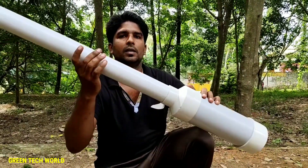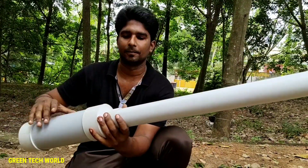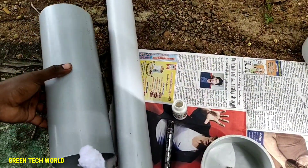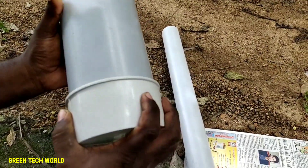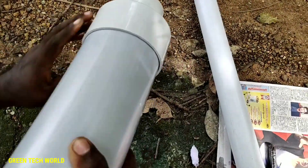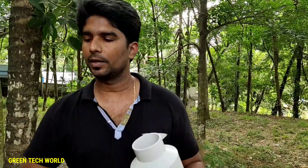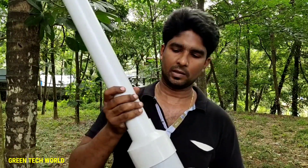Once it comes to 3rd-4 mm pipe, we will try to store the whole pipe. This is the process. We will finish the process. This is what we do.